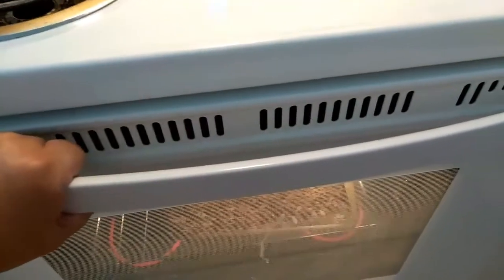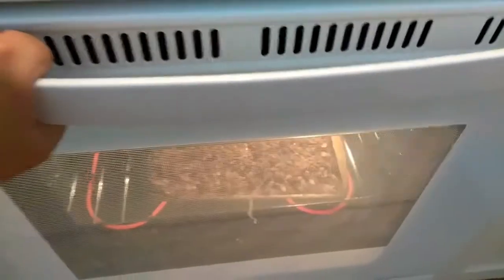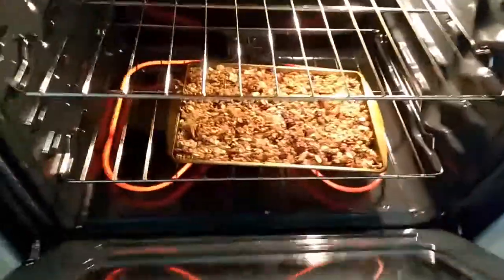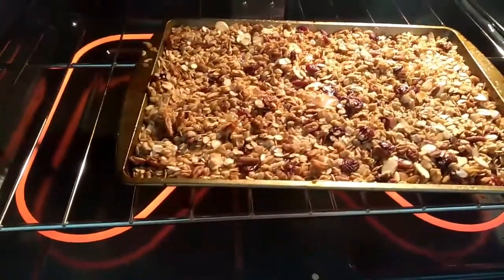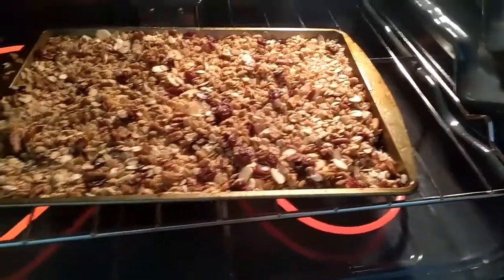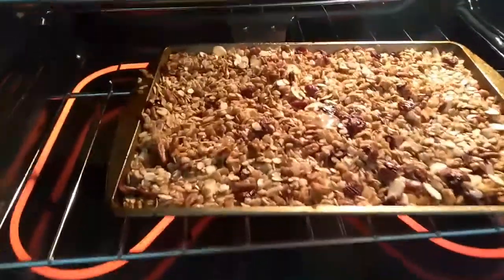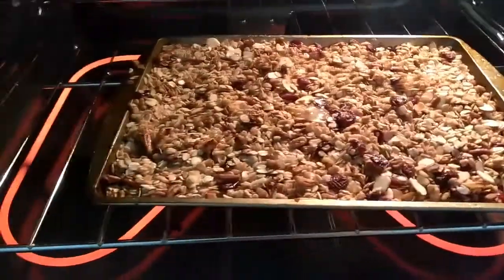Hey guys, it's Gina here. I just uploaded the granola video where I'm actually baking this, and I had to go in and add some more coconut oil, some more honey, and a little bit more oats, just to soak up all the juices from the honey and coconut oil. It's looking really good and it smells really good.